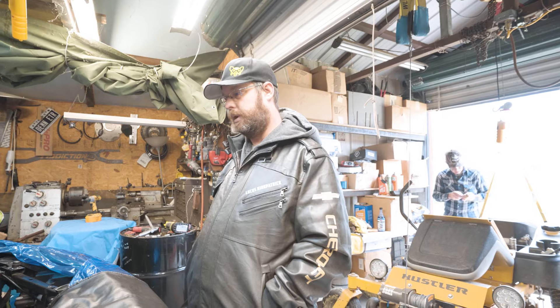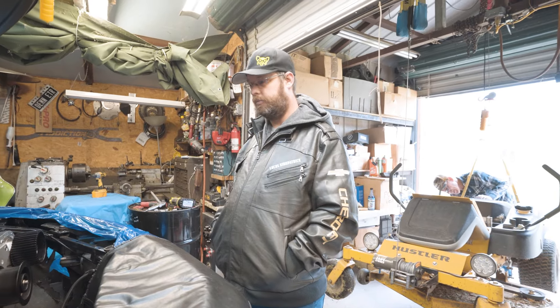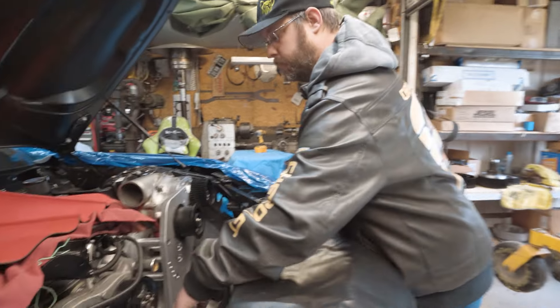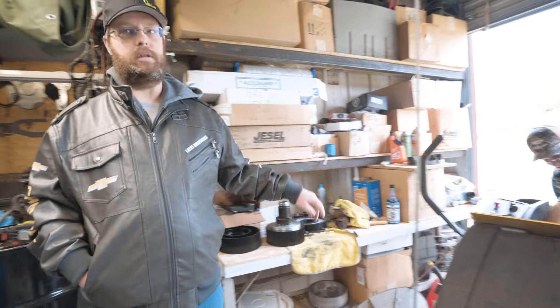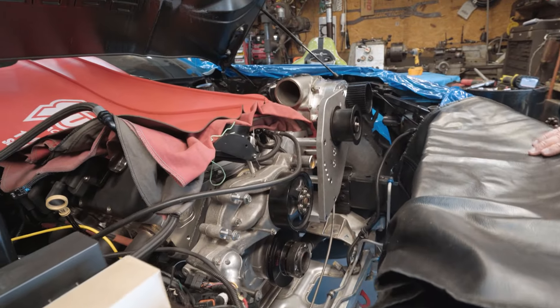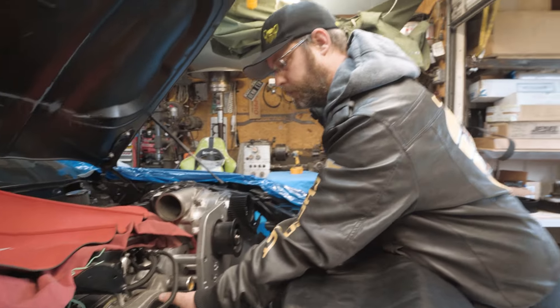We're going to try the electric water pump first; if that doesn't work, we'll go to a remote mount. The drive system that drives off the belt system is basically dead now — there's nothing driving other than the water pump. So instead of engineering another bracket over here to hold a tensioner, we decided to just go to an electric water pump. If you look, the belt's going to get close to this — it kind of tilts too, yeah.